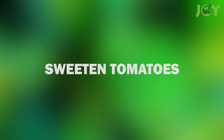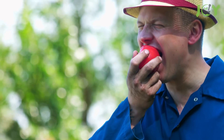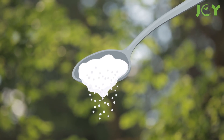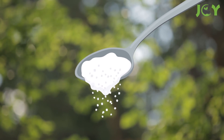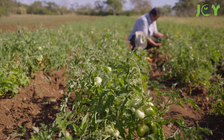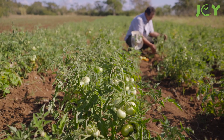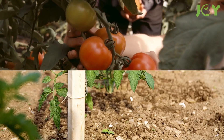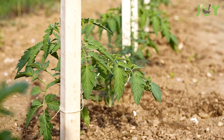Number 6: Sweetened Tomatoes. There's nothing like biting into a juicy tomato fresh from the garden. Tomatoes are delicious as is, but baking soda can actually make them taste sweeter. All you have to do is sprinkle some over the soil around the tomato plants. Baking soda lowers the acidity levels significantly, making your tomatoes taste 10 times better than they usually do. Just make sure not to get any on the plants themselves.